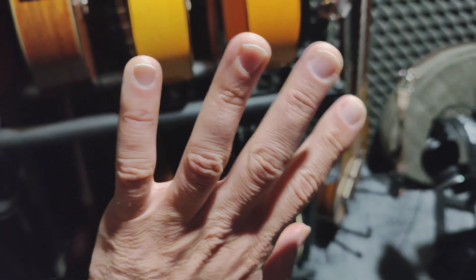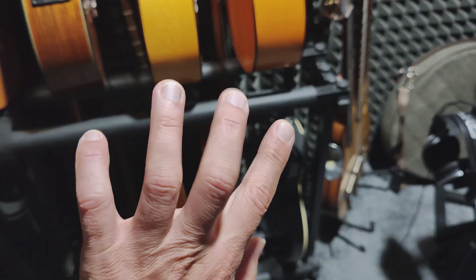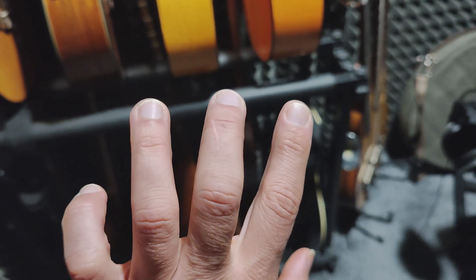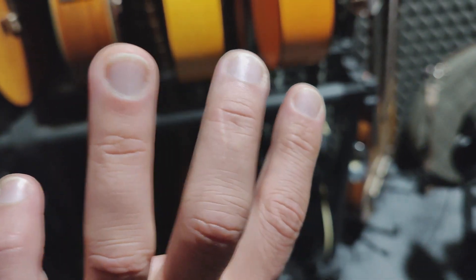Hello everybody, this is the part two, the continuation of the video I uploaded three years ago. There have been many questions regarding whether it has left a scar on my finger. Yes, it has. As you may see in this video, it has left a scar.